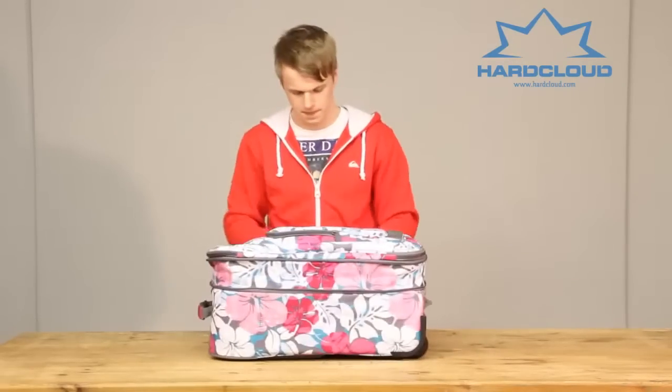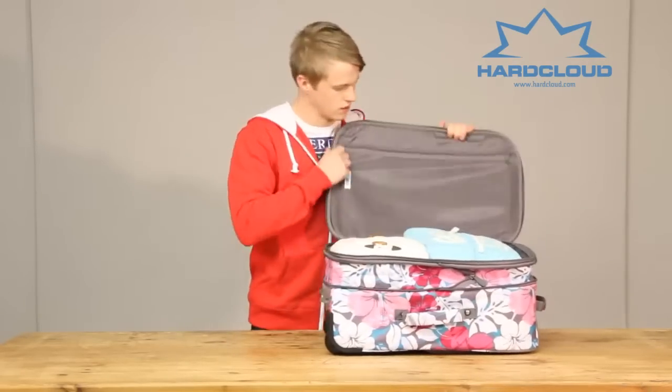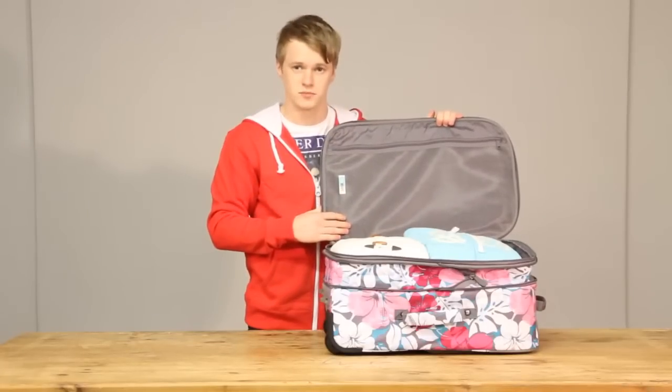And lastly, this opens up sandwich style, with a singular mesh compartment. And that is the Roxy Just Go travel bag.